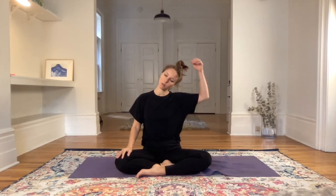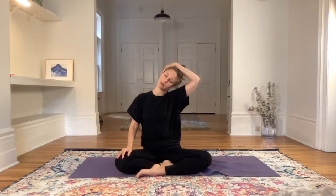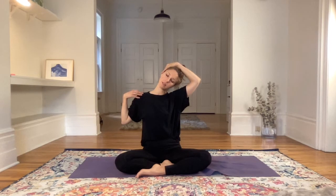Next inhale, come back to center. Left ear to left shoulder, maybe the left palm on the right ear if that feels right. Inhale, exhale, dropping the right shoulder down away from the right ear, creating space on the right side of the neck. Breathing slowly.